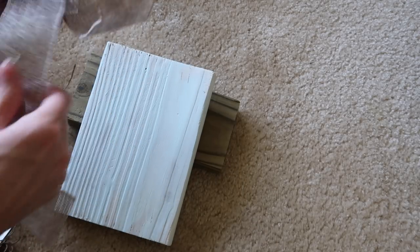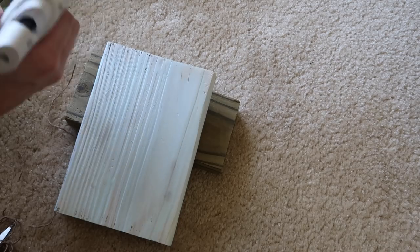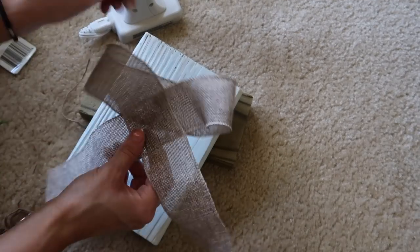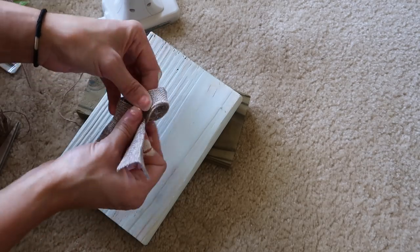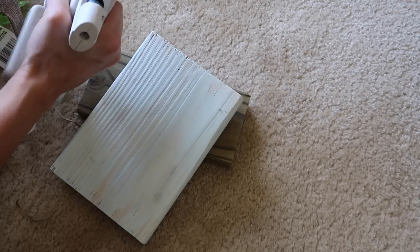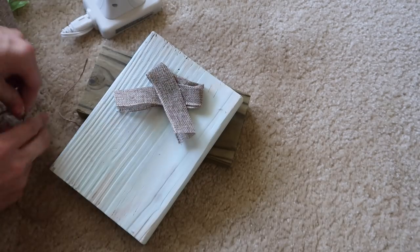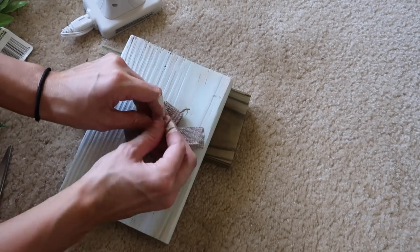Then I actually attempted to make a burlap bow but when I started I realized it was way too big. I did save that in case I wanted to use it for something else because it didn't look half bad as a big giant bow — I just needed to put something in the middle. So I decided to make a little tiny bow instead. This is the first time I have made a bow — I just folded the burlap in half and kind of flipped it to make it look like a bow and tied some twine in the middle.